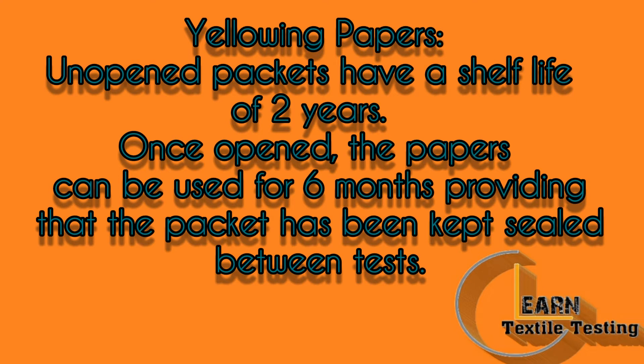Eolink papers: unopened packets have a shelf life of 2 years. Once opened, the paper can be used for 6 months, providing that the packet has been kept sealed between tests.